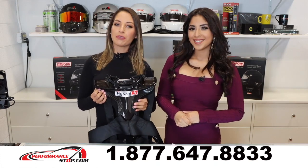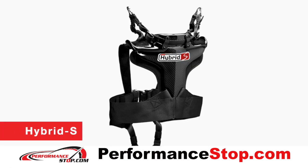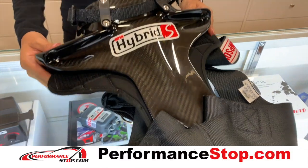Hi guys, welcome back. We are here at Performance Stop. We're going to talk about our Simpson Hybrid S. A Simpson Hybrid model is currently the only frontal head restraint proven effective for three-point harness, and it is also FIA and SFI approved.